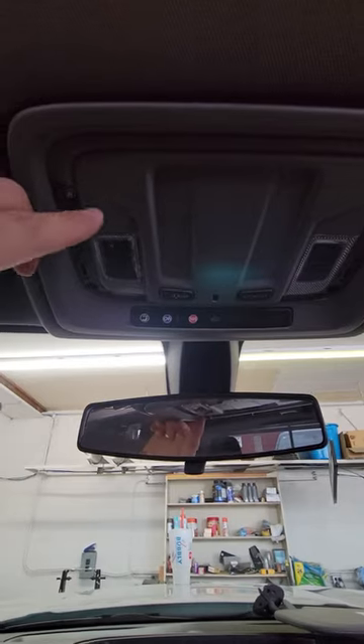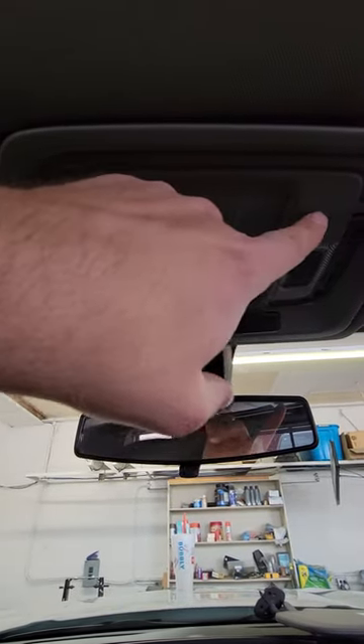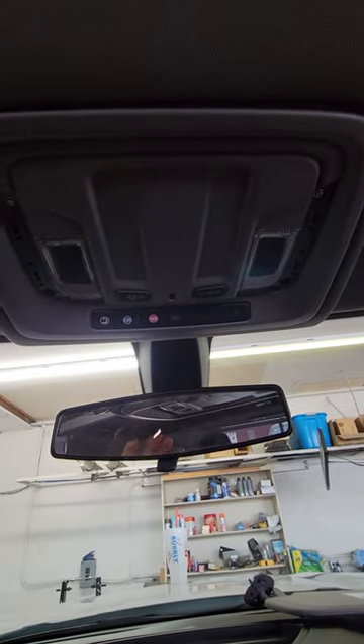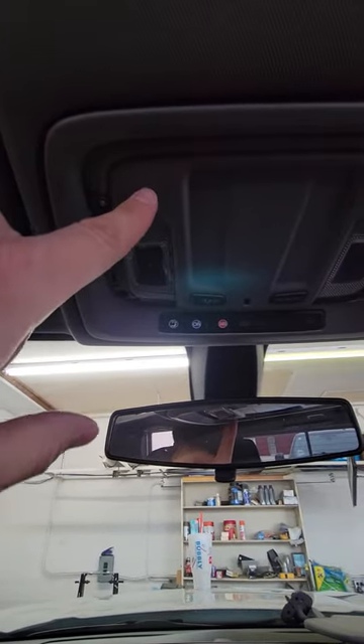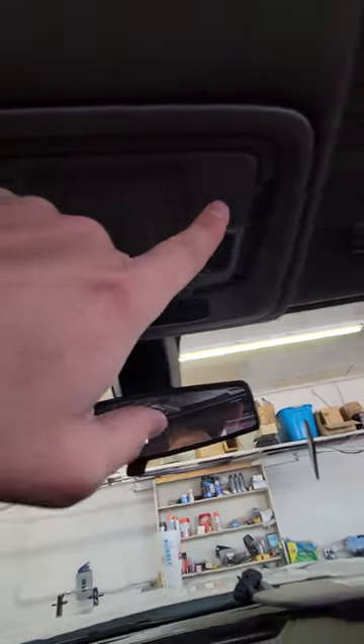If you look at the console from the bottom, there are just two clips — one here and one here. Once you get the two screws out, you don't have to unscrew anything else. Just grab from the side and pull down with firm pressure and you'll hear it pop. There's one clip sitting about here and another clip here.